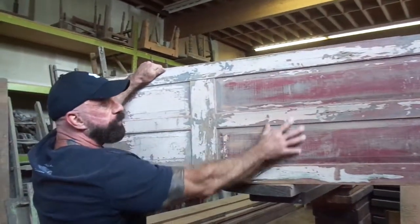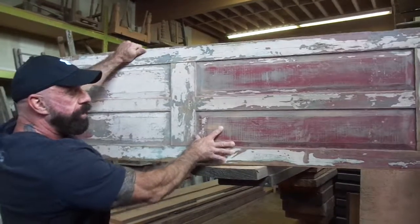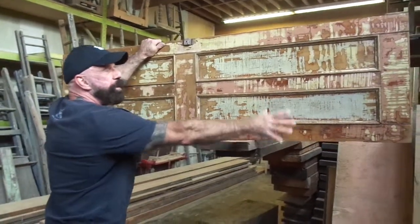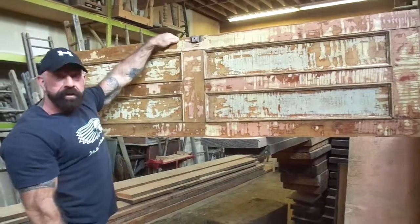Look at that, beautiful red color. But this lady, she's going to use this for a bed headboard. So it will be this way up in her wall with her mattress up about here. Beautiful, beautiful bed headboard. Very nice. Come and have a look.